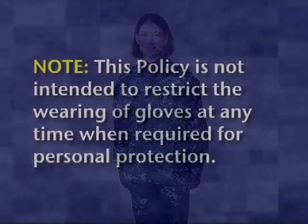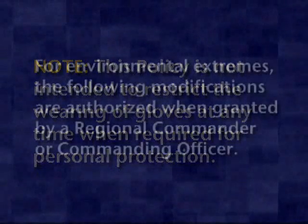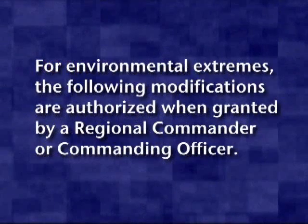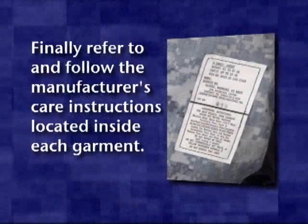Black gloves may be worn during inclement weather conditions, provided the sleeves are rolled down. Note: this policy is not intended to restrict the wearing of gloves at any time when required for personal protection. For environmental extremes, the following modifications are authorized when granted by a regional commander or commanding officer: the NWU shirt may be removed and the trousers unbloused on job sites or in workspaces. Finally, ensure that you refer to and follow the manufacturer's care instructions located inside each garment.